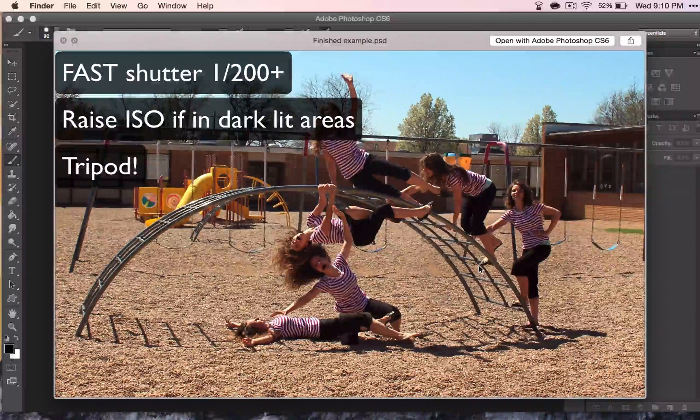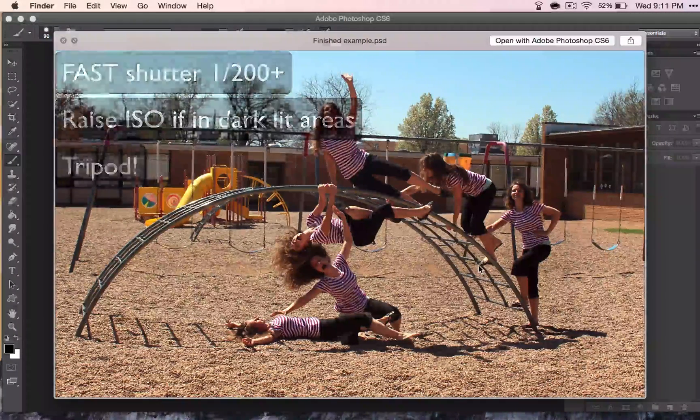The other thing you must have is a tripod, because you don't want the camera to move. I'll show you what happens if your camera does move, but it's a lot easier if you just have a tripod so that your camera doesn't move on you.